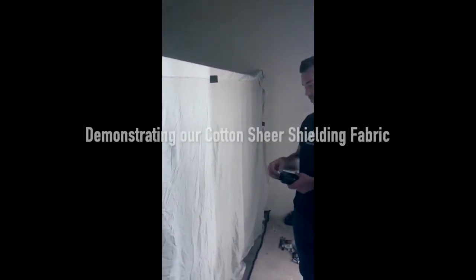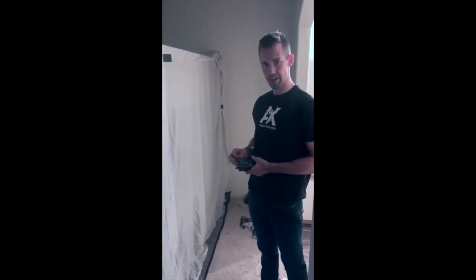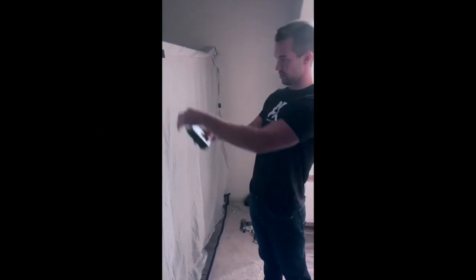Hey guys, TJ with Shielded Healing here. I just finished up my canopy and we're going to do some pre and post testing here. We're going to measure the high frequency radiation — it's pretty high in here. Let's get a measurement.